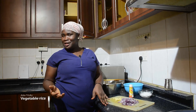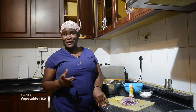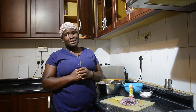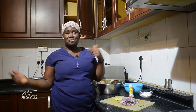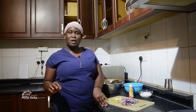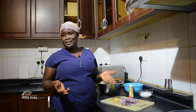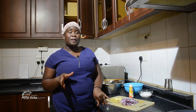Hi guys, welcome back to my YouTube channel. My name is Atoviki and my channel is Cook with Atoviki. For those who don't know me, thank you so much for coming back. If you haven't subscribed, please consider subscribing and turn on the notification to be among the first people to know when I upload another video. Happy new year and welcome to the new year, a year full of life and excitement!